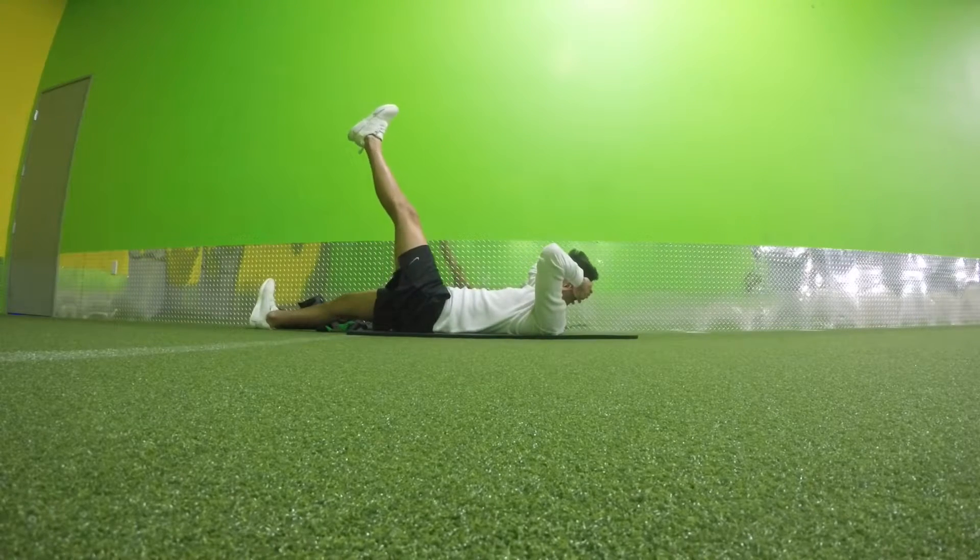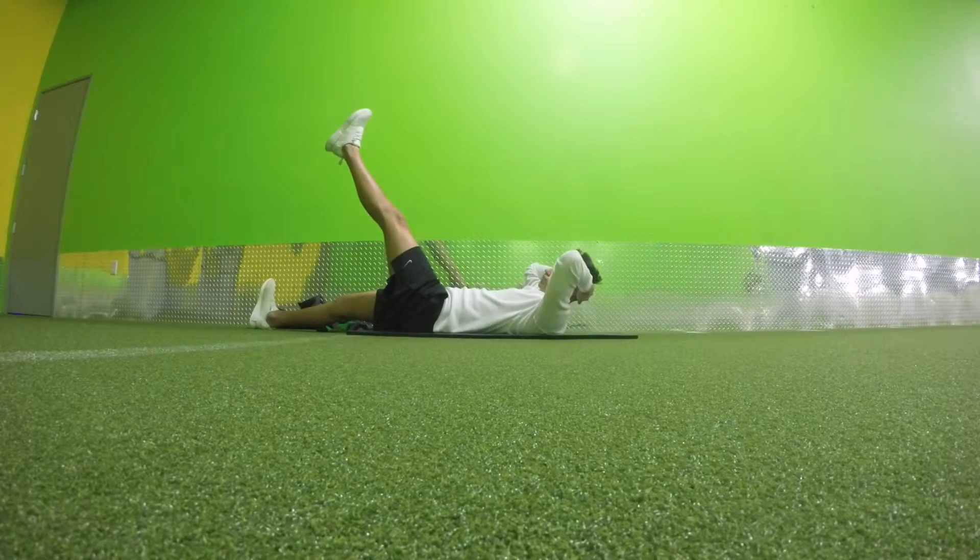I wiggle it a little bit, and as you can see I start getting a little bit more range of motion with less pain. In the next movement I'm going to try to go a little higher.